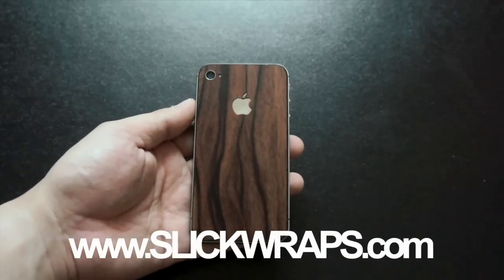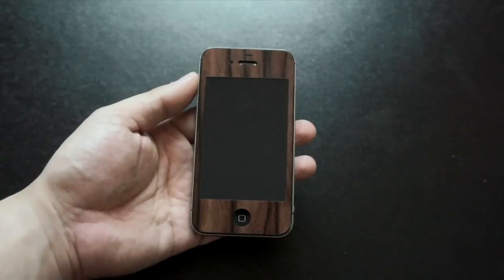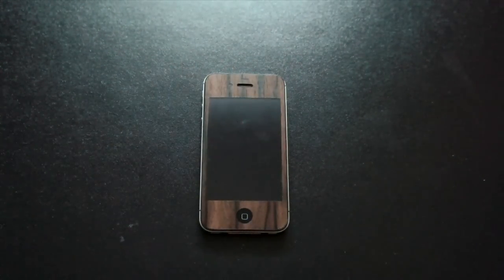So that's it for my unboxing and review of the Wood Series full body wrap for the iPhone 4 and 4S from Slick Wraps. Thanks for watching and I'll see you again next time.